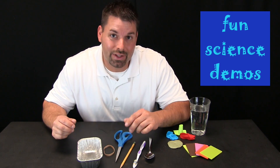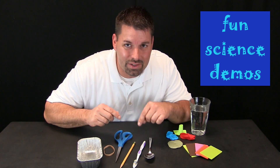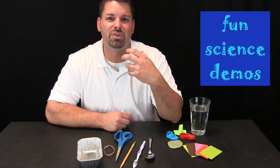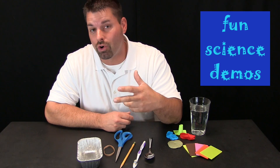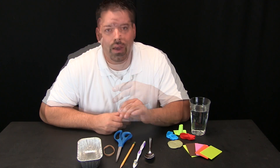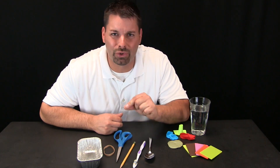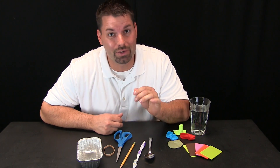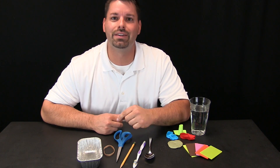The big idea today is that there are scientists who study these different materials to see if they can make them better, safer, stronger, or even more affordable. Those scientists are called material scientists. And today we are going to take a closer look at a specific new material that a material scientist invented.